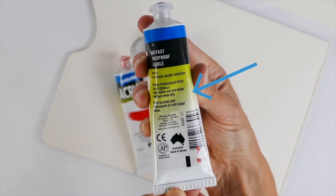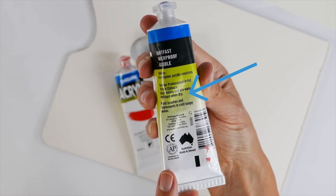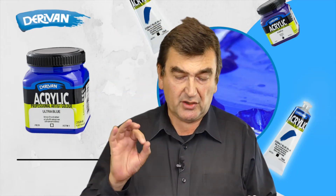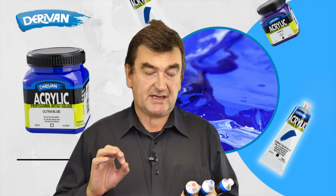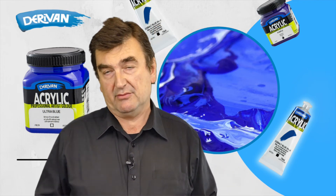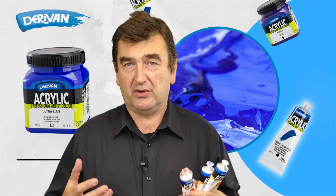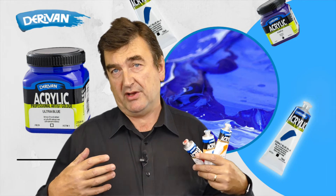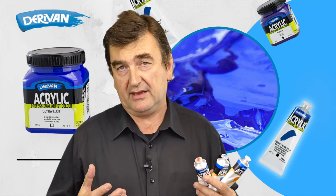On the back of the tube, there are other bits and pieces like the barcode, the batch number, and it's made in Australia, of course. You'll also notice the vehicle, and it's a copolymer acrylic emulsion. That, of course, is the acrylic name of the binder — the glue agent of the paint.